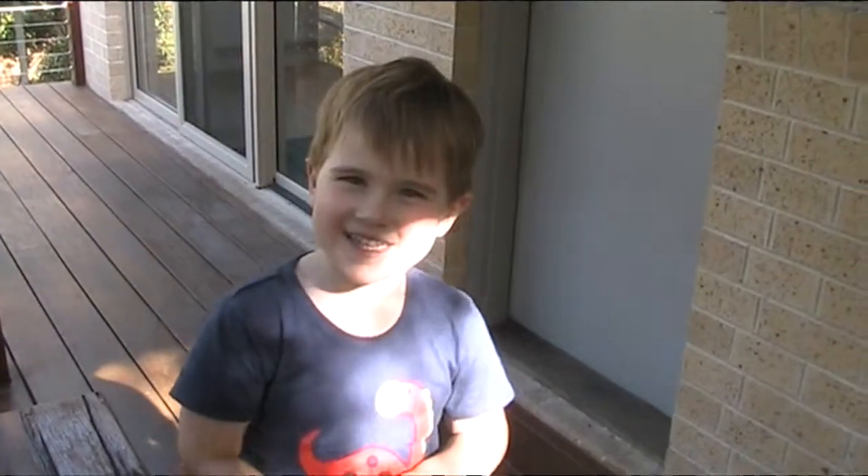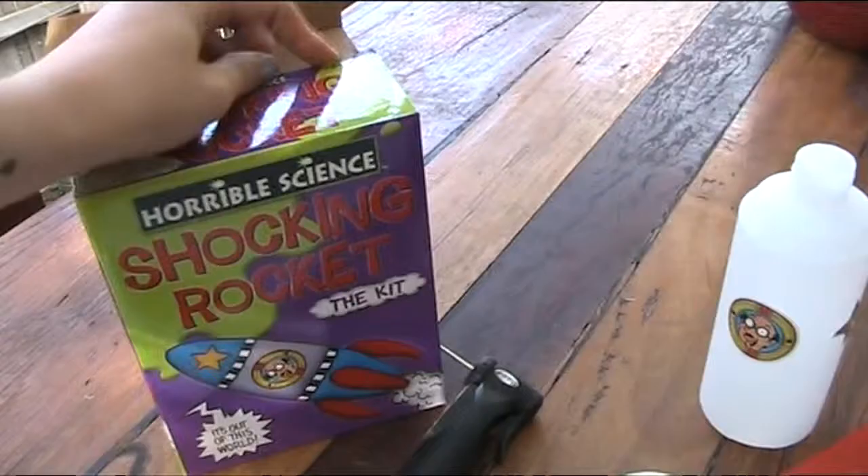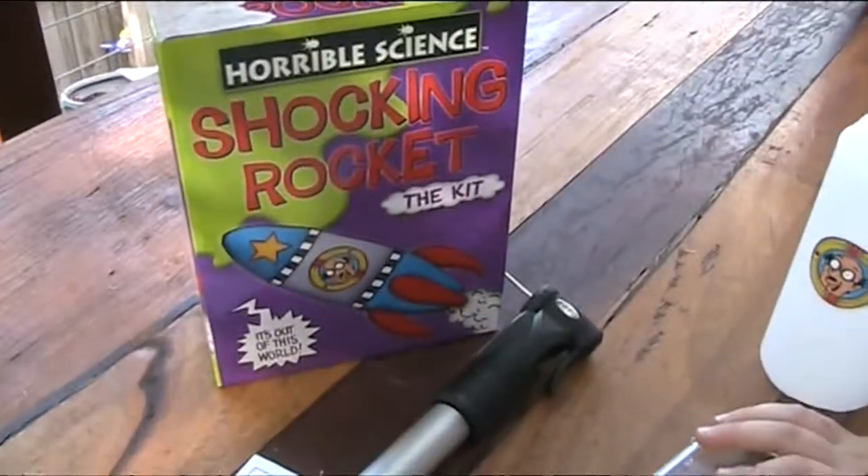This is Olly Gibbs TV. Today we're going to be making the Horrible Science Shocking Rocket.